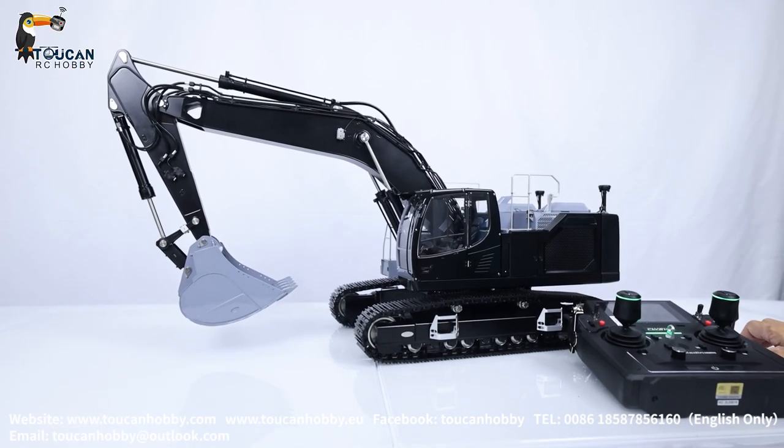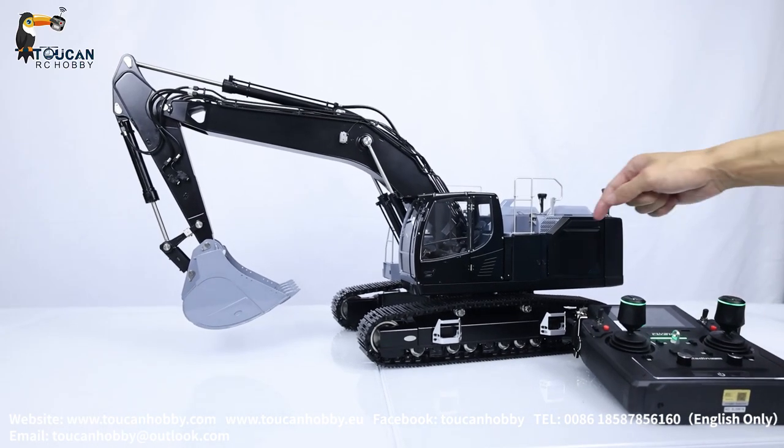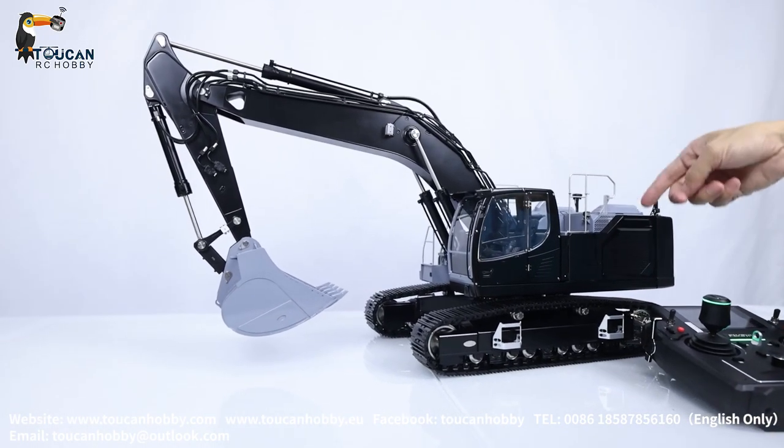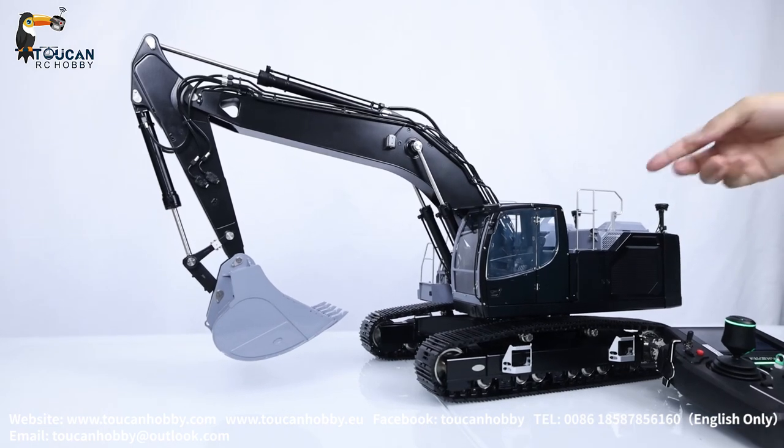Hello there, I'm Oliver from Token Hobby. That's the 945 X-Water Libre Hair from Lesu. We got it as a kit version, painted special for our customer, and assembled it.